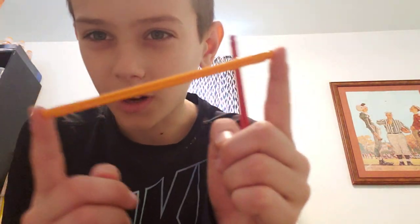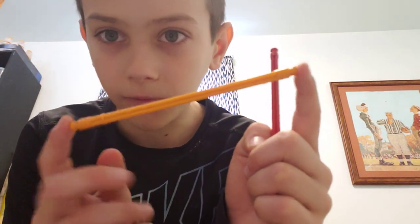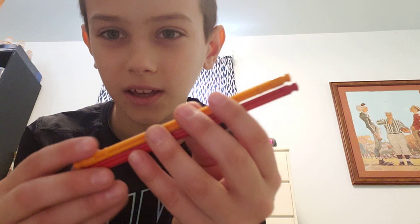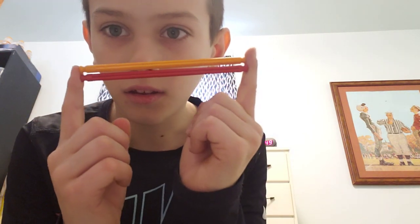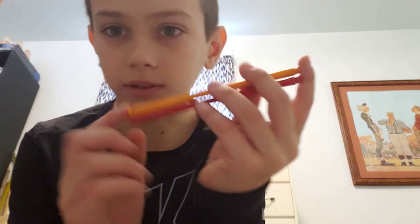Time for step three. Just for reference, these orange rods are the same size as one of the red rods that we were using before — I just ran out, so I used orange ones. And these are basically just yellow rods, the same size, just a different color.